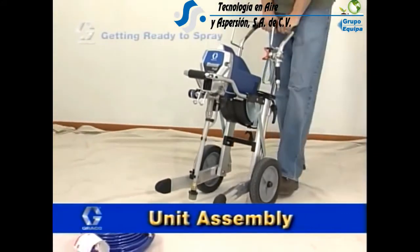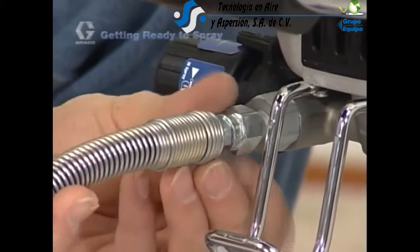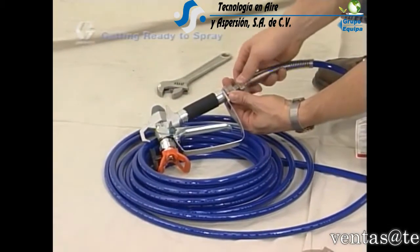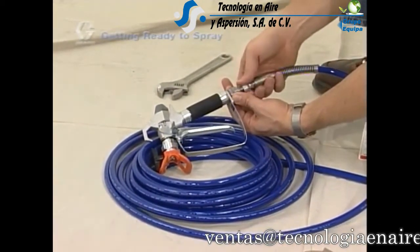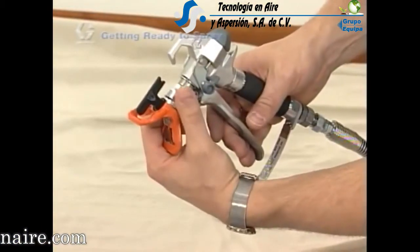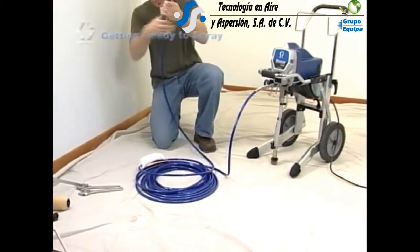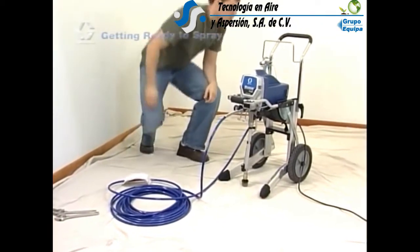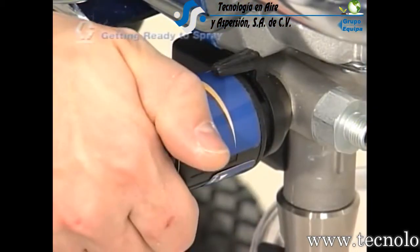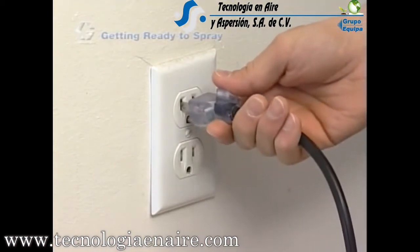Assembling your new sprayer couldn't be easier — it's practically assembled right out of the box. First, connect the hose to the sprayer at the fluid outlet and tighten it with a wrench. Now connect the spray gun to the other end of the hose. If the hose is already connected, make sure the connections are tight. Use two wrenches to tighten connections. Unscrew the spray tip guard and assembly from the spray gun. Once the guard assembly is removed, uncoil the hose and let it lay flat. Make sure the power switch is off. Turn the pressure control counter-clockwise. Now plug the unit into a grounded wall outlet.